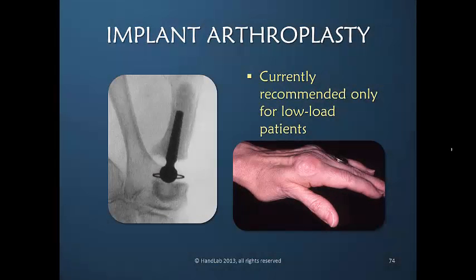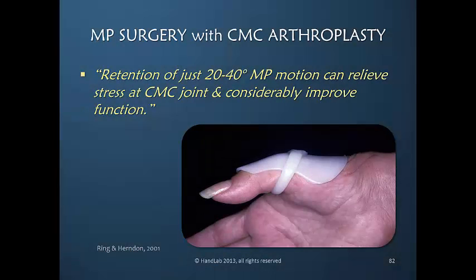Currently, both silicone as well as other implants are recommended for patients who are not at high functional levels. It is equally important that the thumb MP joint be part of a balanced posture.